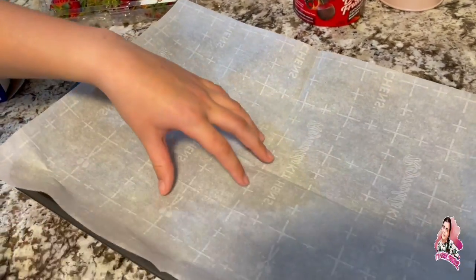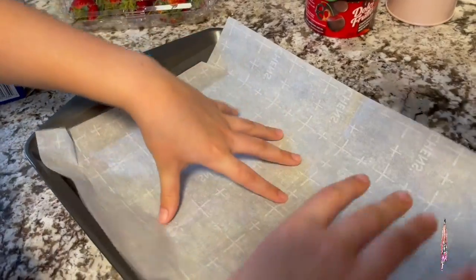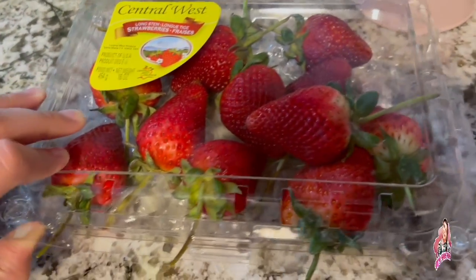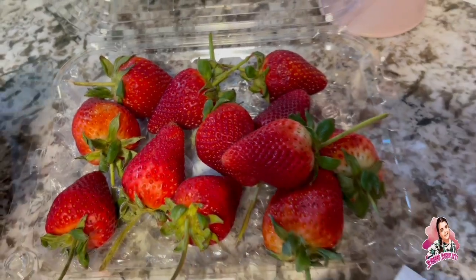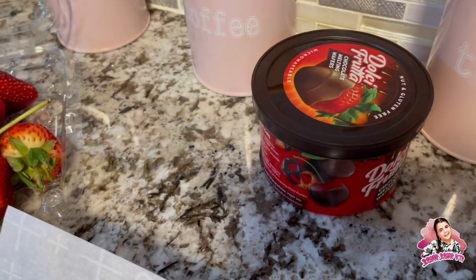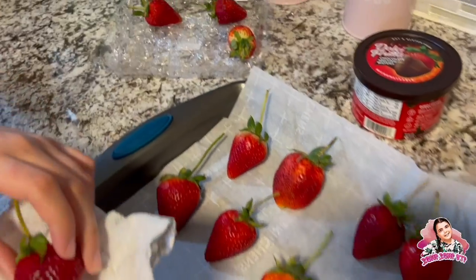We're not making cookies, we're doing chocolate-covered strawberries. We're using the parchment paper so the chocolate does not stick, because if you just do it on a plate it might stick. We got these strawberries from Walmart as well, so I'm gonna wash these real quick.